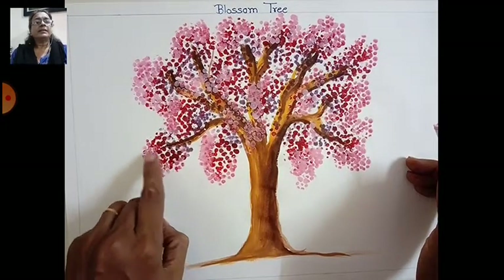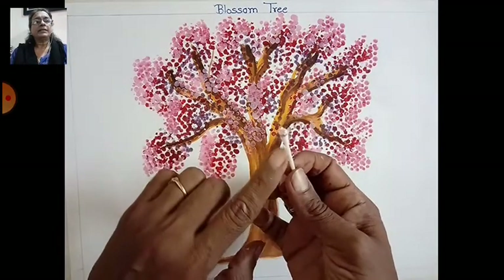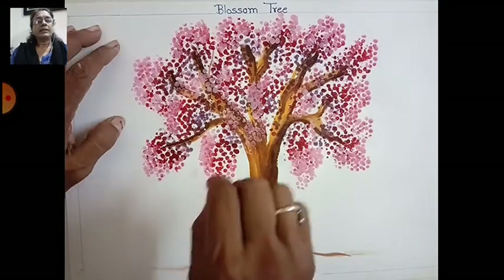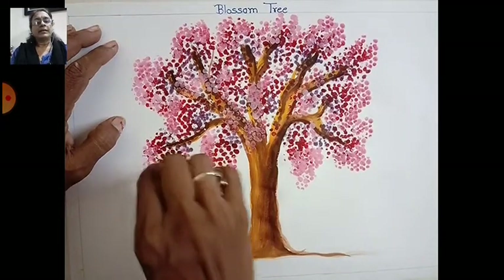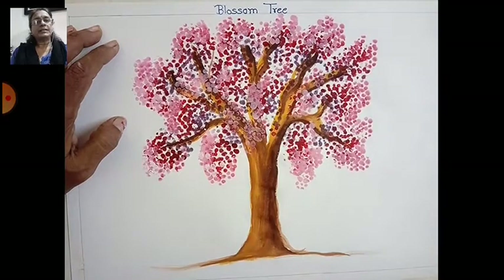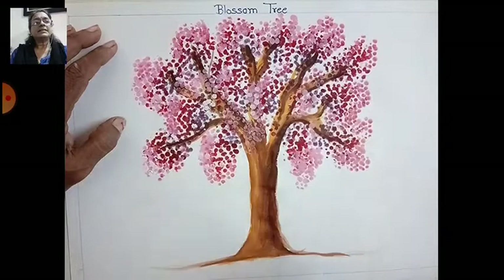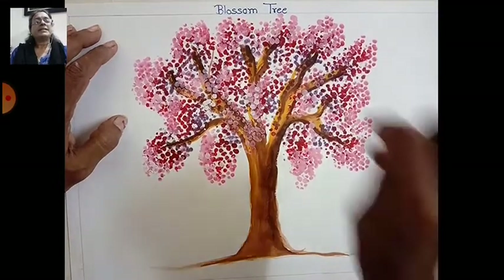See here — I have used four shades, dark to light. Then take one earbud and take fresh white color and do highlights like this. Make highlights here all over.